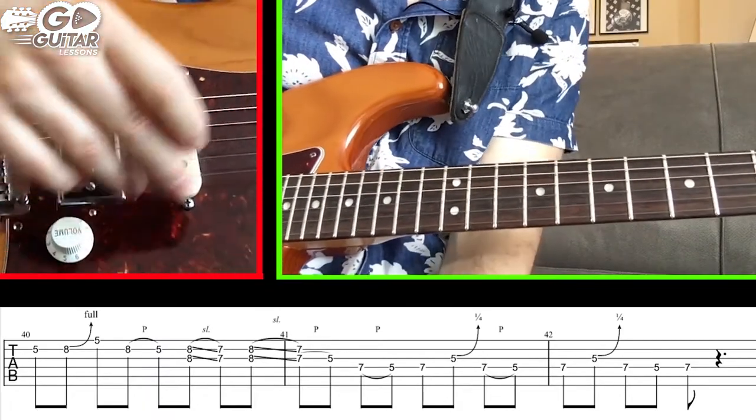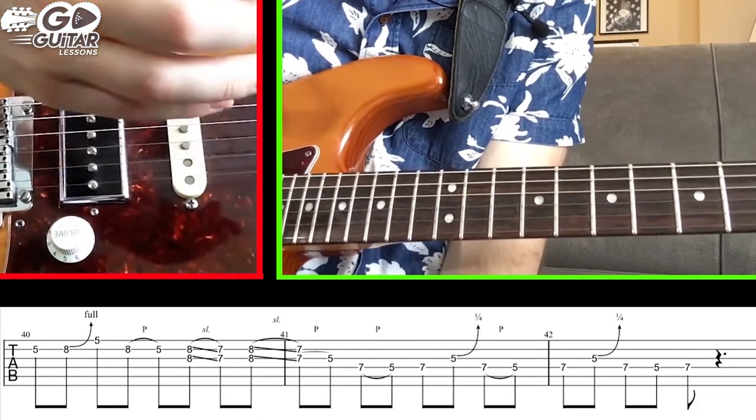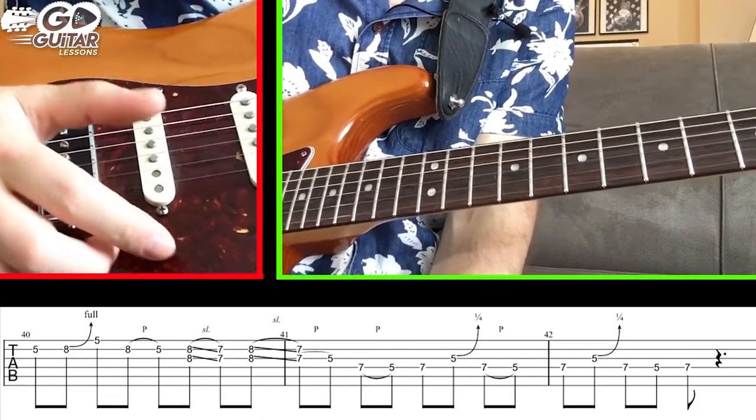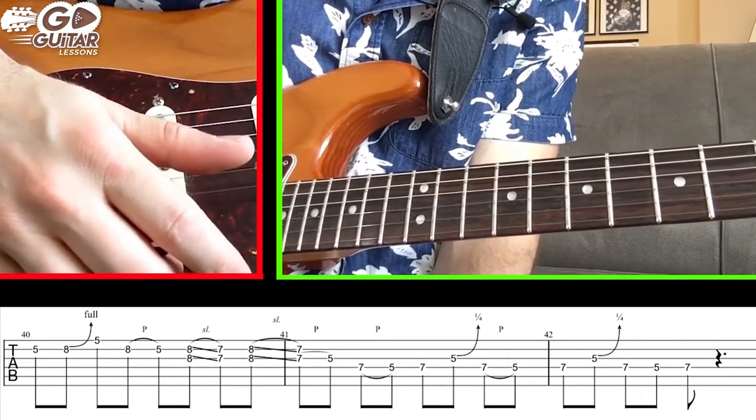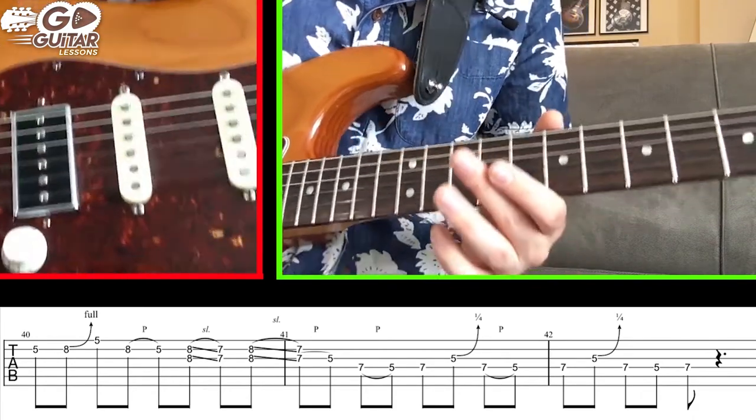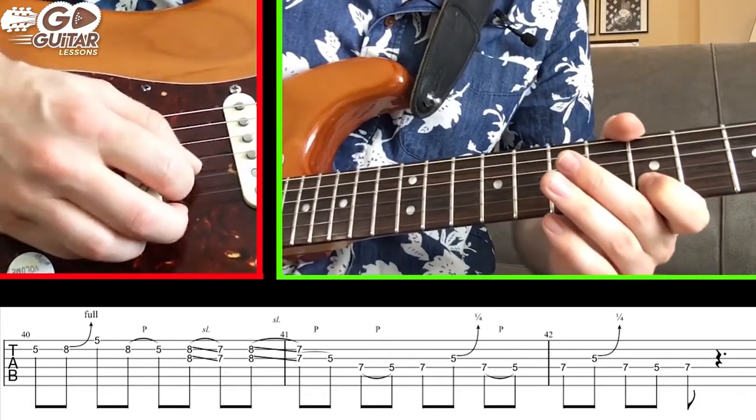Here's the solo breakdown for Kenny Wayne Shepard's 'One Foot on the Path.' It's a pretty long solo. We're going to do it in small chunks - there are about 10 or 11 of them. Let's look at the very first chunk. I'll play it and then break it down for you.